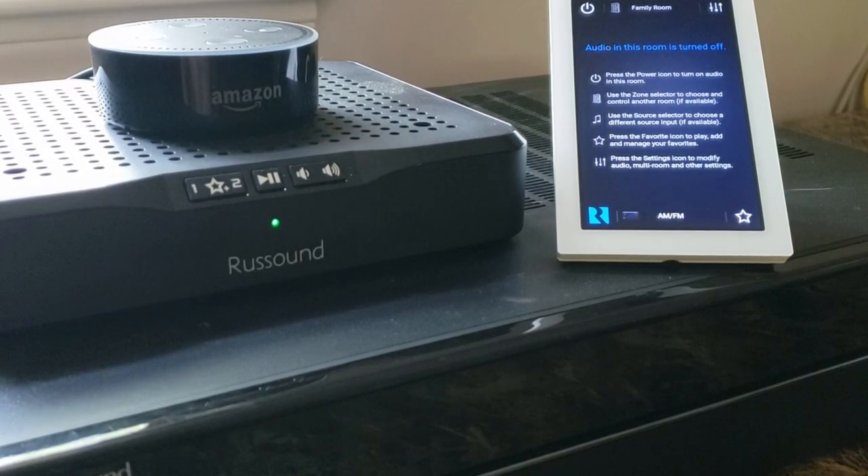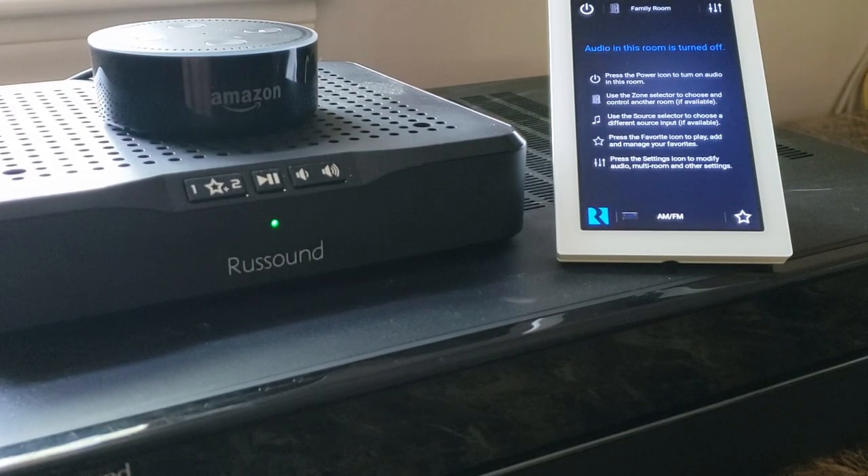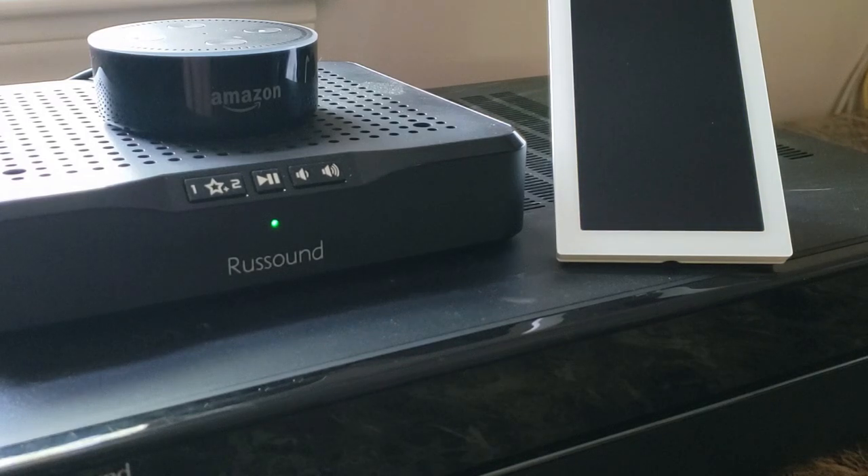Hey guys, this video today is going to talk about basic and slightly more advanced voice control skills you can use in conjunction with Amazon Alexa and our products. For a more robust overview of available voice commands, be sure to check out our white page documentation and also take a look at the skills page within your Alexa app itself regarding Alexa Russ Sound Smart Home and Alexa Russ Sound Control skills.